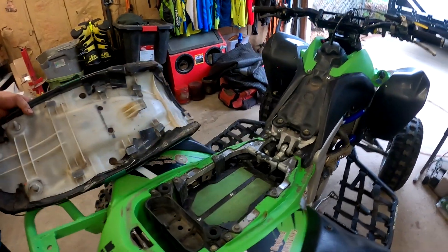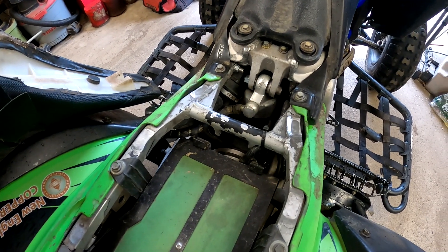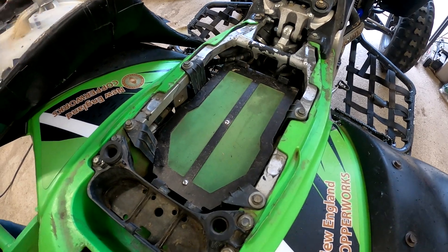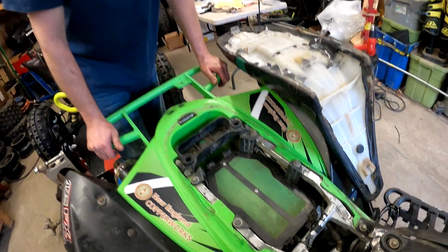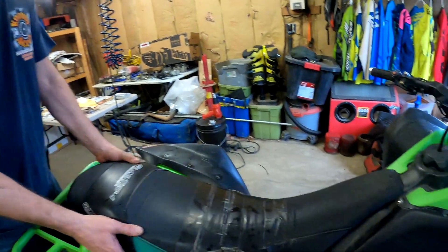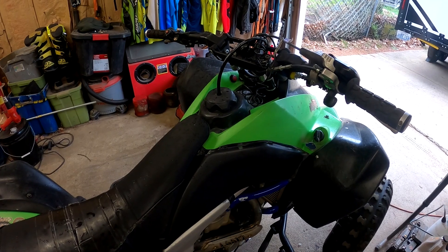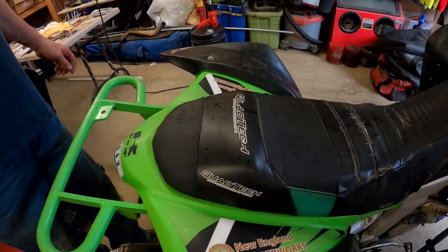Under the seat is pretty much stock — he has an FCI but hasn't installed it yet. He runs No Toil filters — the good thing about those is you clean them with a laundry powder in a bucket then throw them in the washing machine and they come out looking brand new with no solvents, and you don't have to sit there trying to clean it for half an hour. IMS oversized gas tank — a must for cross-country racing.